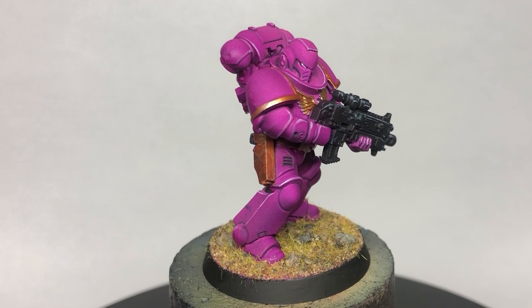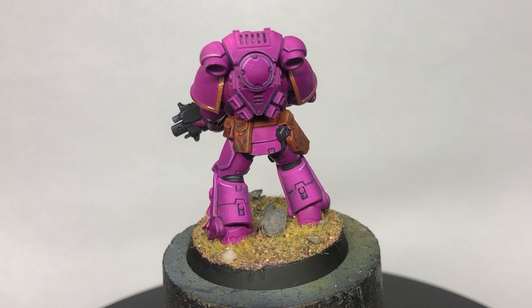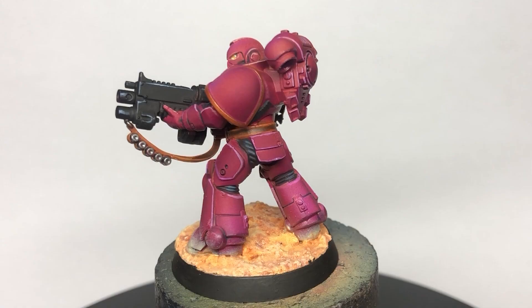More than any of the other experiments this week, the overpainting has flattened out the shading on this one. So if I were going for a pink mini in the future, I would consider starting with a much deeper shade for my initial tone, or maybe under-shading afterwards with a cyan ink. It might have been nice to know what would have happened with a deeper shade of purple over this one, but hey ho, next time maybe.